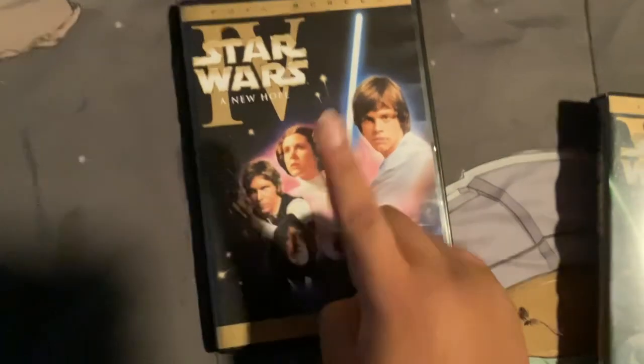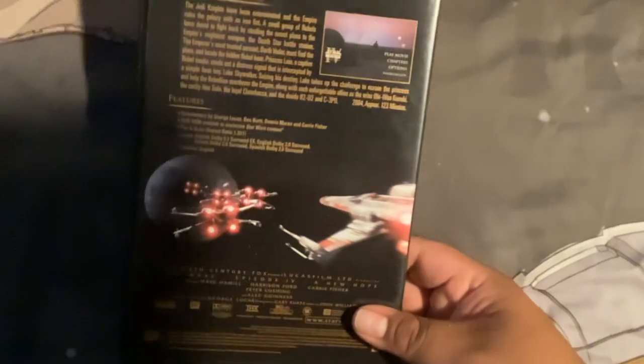Here's the front. There's A New Hope. The spine — the bag. But there's the disc.